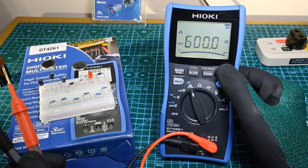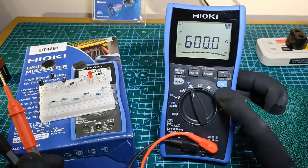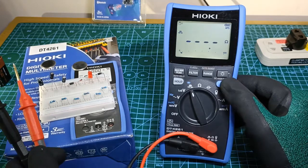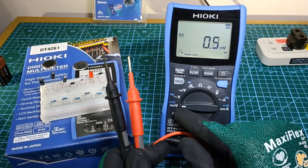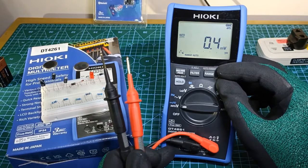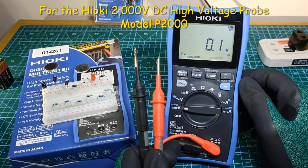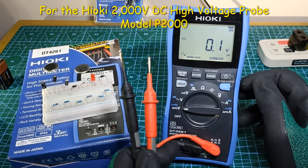The backlight button toggles the backlight on or off, while the blue Function button toggles between the main function and its option (symbolized in blue). When the Function and Backlight buttons are pressed together while the selector is in the AutoVolt function, the high-voltage DC measurement function is enabled — aimed for measurement in solar power installations with the optional Hioki high-voltage DC probe.